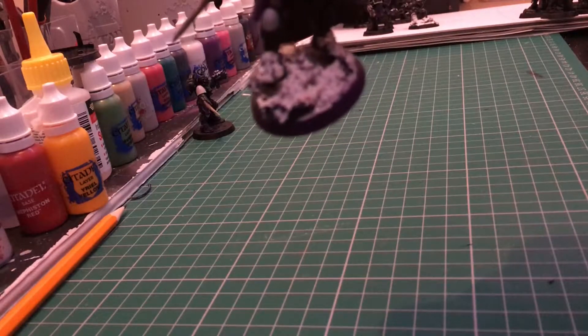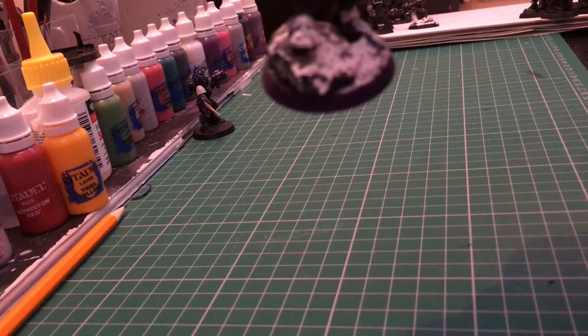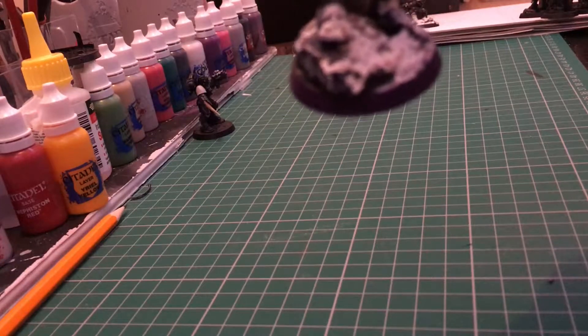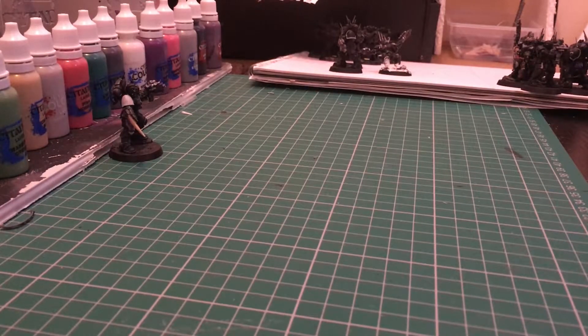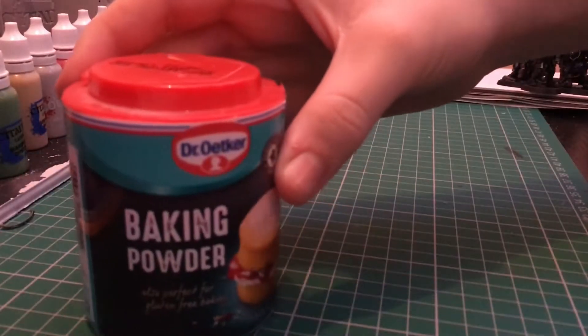Originally I was following more of a gooey snow method, but I found this way much easier to do. All you're going to need to make this snowy base is baking powder.